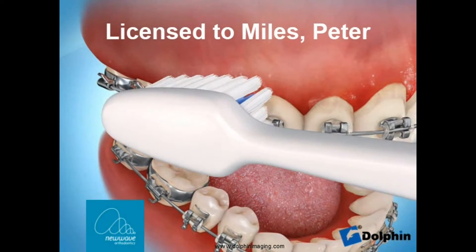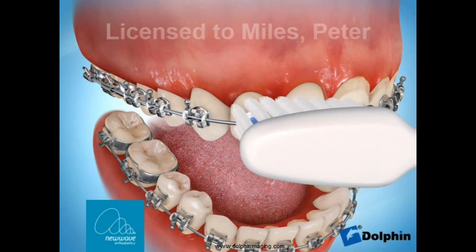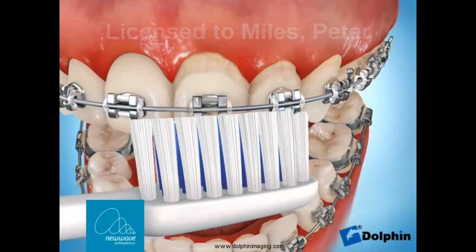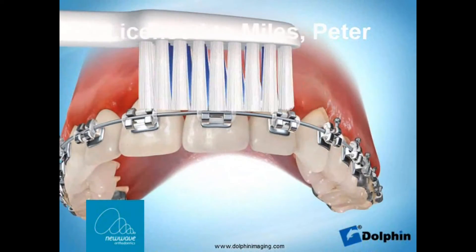When brushing your teeth with braces on, you need to spend about four to five minutes to clean properly, spending most of the time cleaning near the gum above the braces. You also need to clean the brace itself, above the brace near the biting surface, and also on top of the brace near the gum.